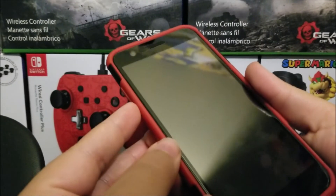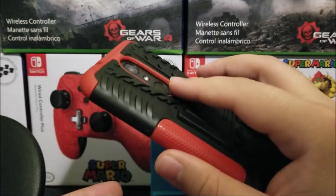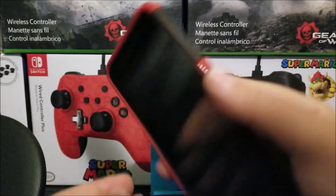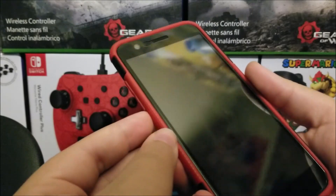As soon as you see the LG logo, you're going to release the power button and then press it back again without releasing the volume down key. So now let's try it.